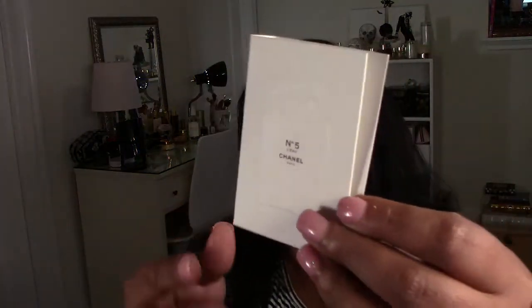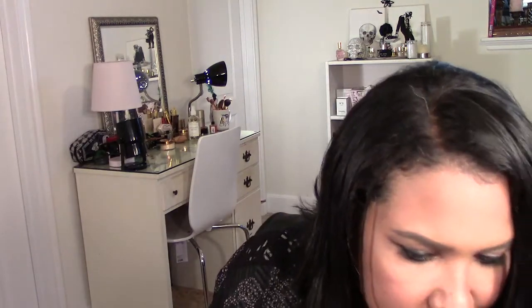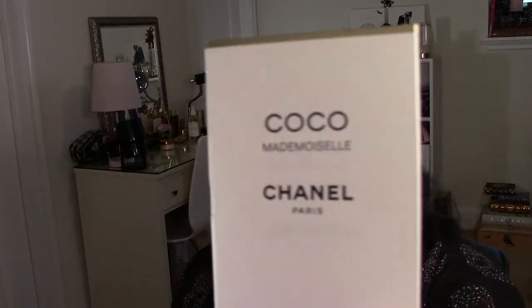They sent me two little samples of their perfume — this is Chanel Number Five, and I also got one Chanel Coco Mademoiselle but I used it. The rest is just an empty box with some squiggly paper. There was the little sample of the Coco Mademoiselle that I already used.